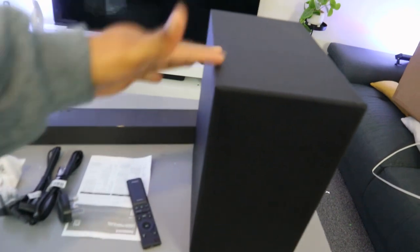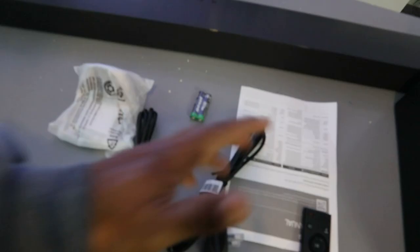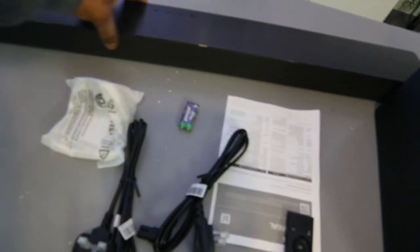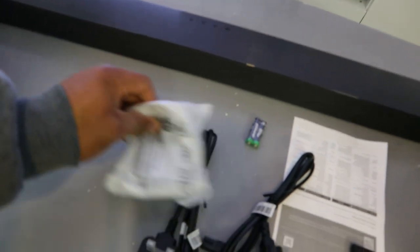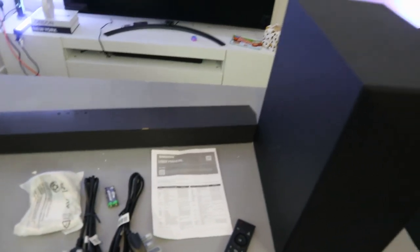So the optical cable and HDMI cable are not included in the packaging. This is the subwoofer. We have the remote control, two power cables — one for the subwoofer and one for the soundbar — the wall mount, the battery, and an information pack. Optical cable and HDMI cable are not included.